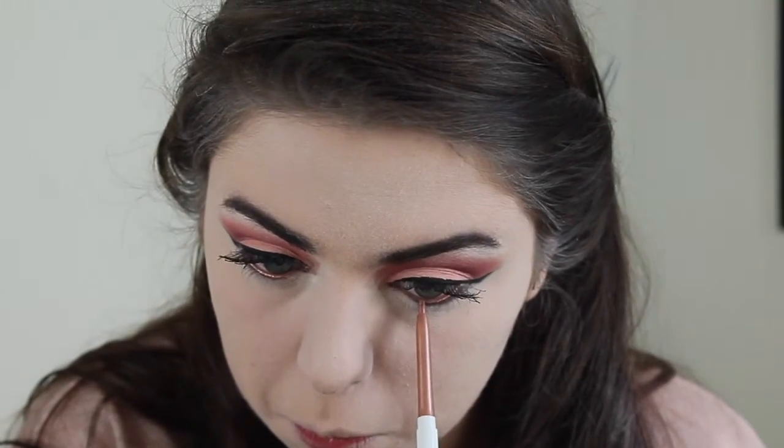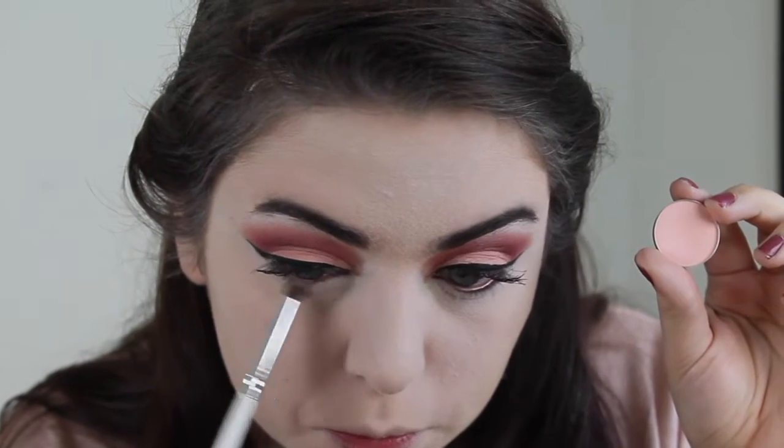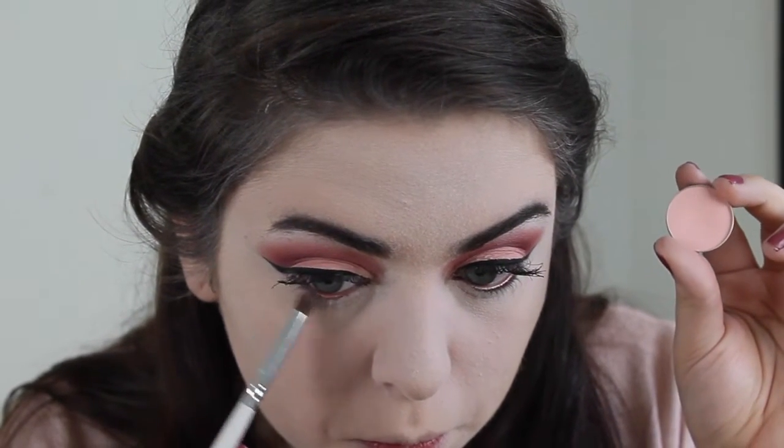And then I'm going to dust a little bit of Sorbet on my lower lash line. This look would also look really pretty with a little bit of Bitten buffed out on the lower lash line — it would look really nice and smoky and deep.